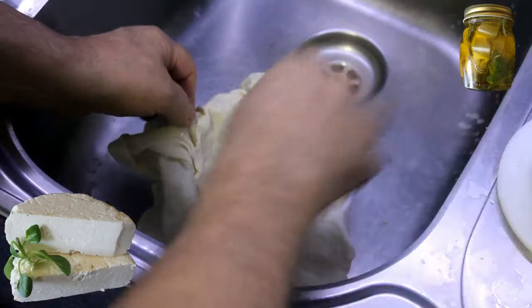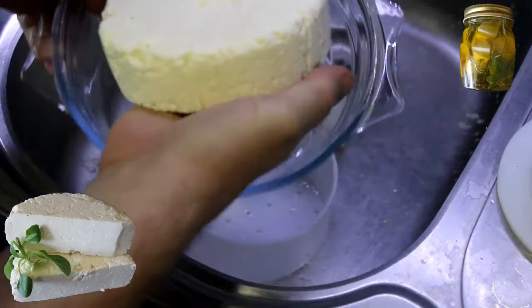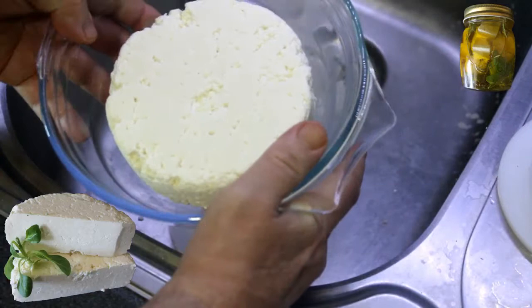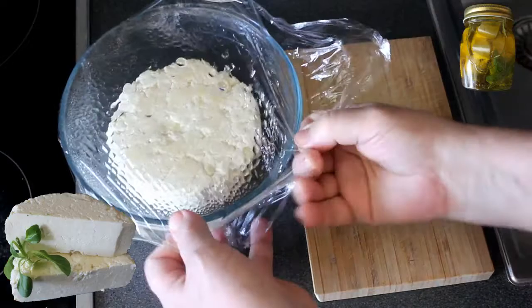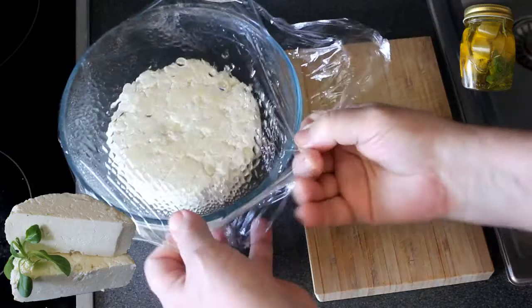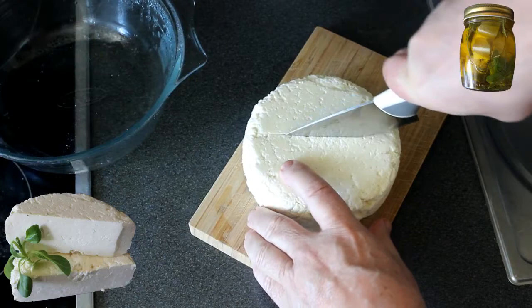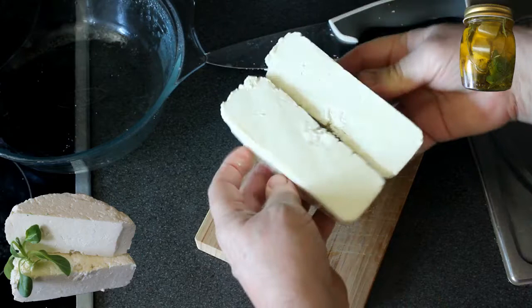Les 40 minutes sont passées. Je vais sortir mon fromage et le mettre dans un plat. Il est encore tiède. Je vais le couvrir de sel et le mettre au frigo jusqu'à demain. Ça se garde facilement une semaine. Ça n'a pas trop trop de goût, mais c'est pas mal. Demain je vous montre ce que ça donne à la coupe. Ça donne bien de l'humidité. Je vais le couper — il est bien ferme.